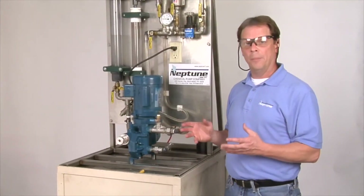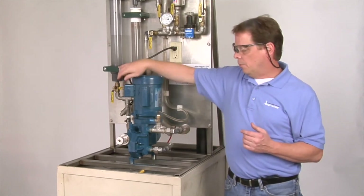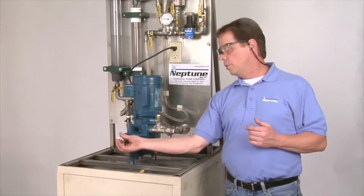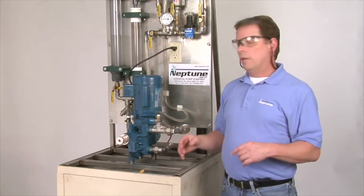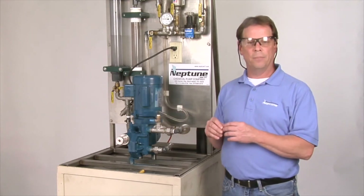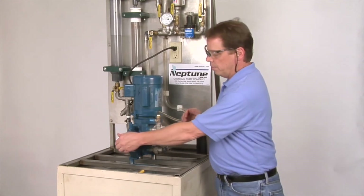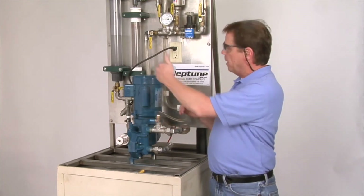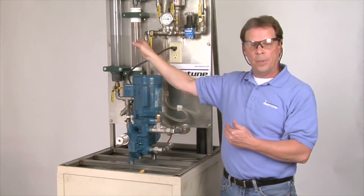Next we want to start the pump. Start the motor on zero stroke — that's the micrometer dial all the way out to zero counter-clockwise. Typically let the pump run for five to ten minutes at that zero setting. Once you go through that time frame, adjust the knob to a setting, and if you have a calibration column — in this case we do — we're going to see the flow coming down.